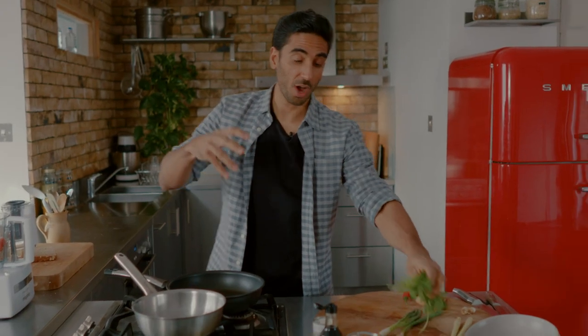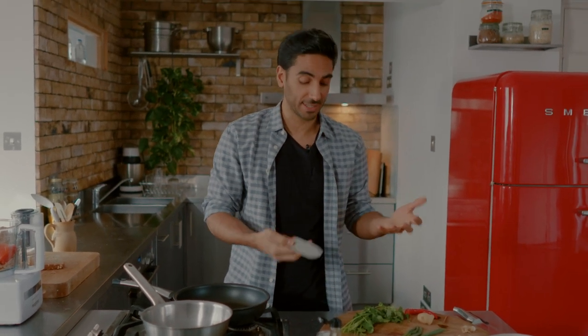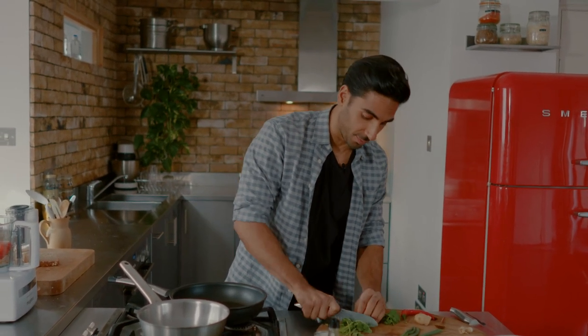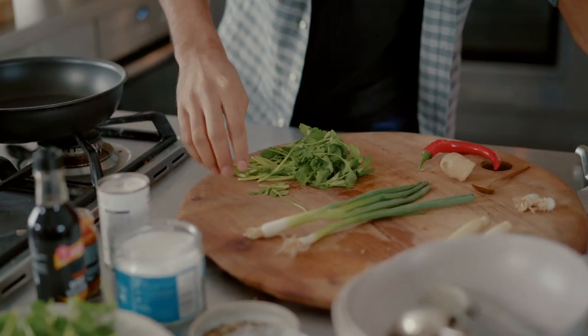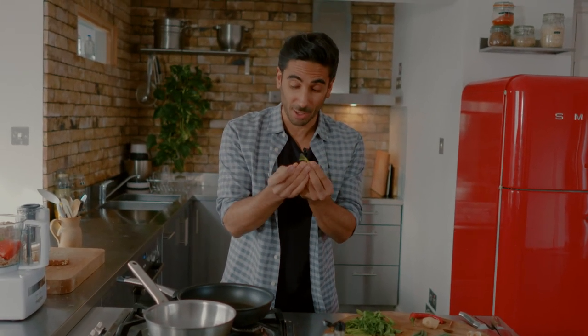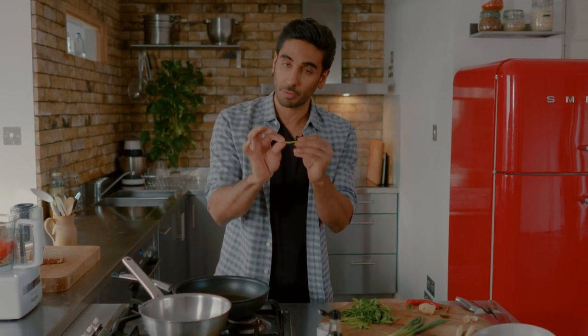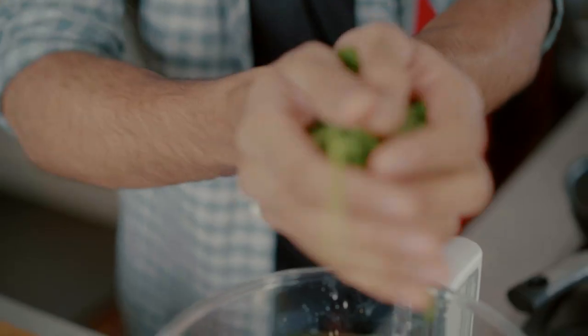For that beautiful herby flavor we're going to go in with coriander. You don't need to use coriander if you're particularly averse to the flavor — I know a lot of people don't like it. We're using the stalks of coriander because these are really concentrated flavor bases. A lot of people throw away the stalks but don't — they're full of fiber as well. These are going to go straight into our processor.